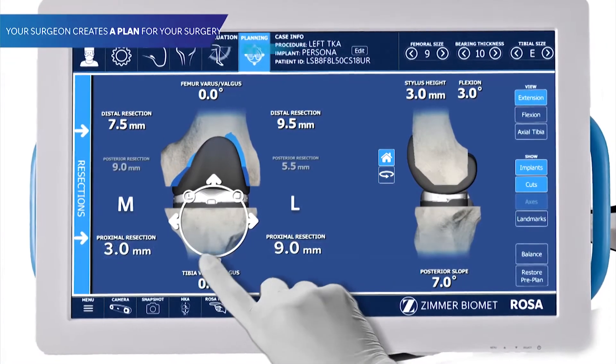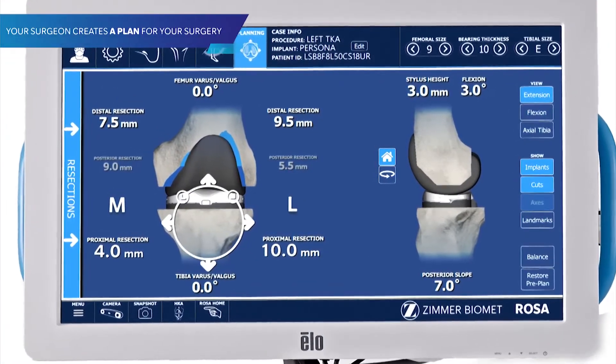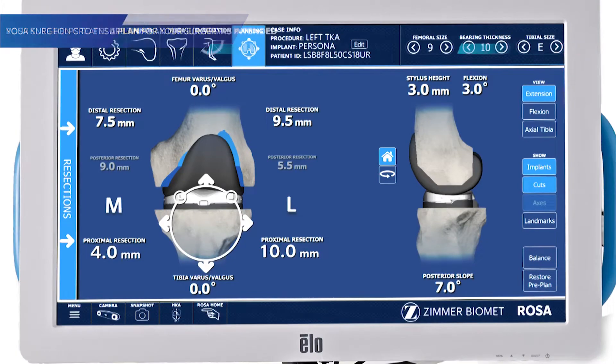Your surgeon creates a plan for your surgery based on your unique anatomy. The robot helps to ensure the plan is executed as intended.